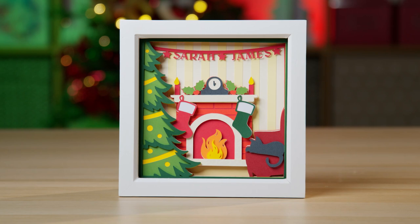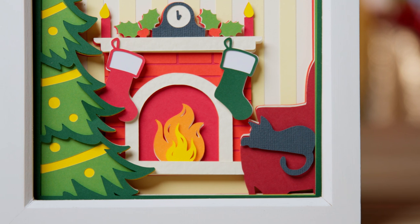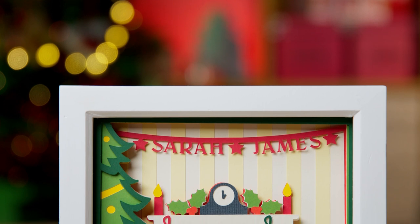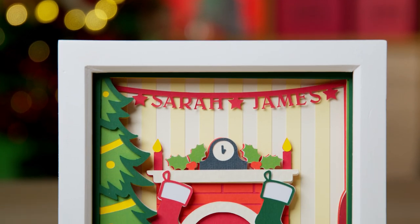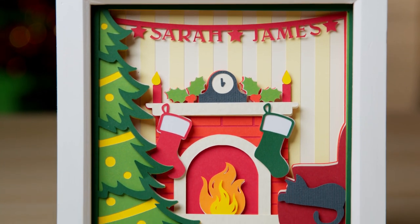Hello and welcome to Craft with Sarah and day four of the Christmas Craft Countdown for 2021, where I'm revealing a new craft project every day for 20 days. Today's project is a gorgeous layered shadow box for Christmas showing a fireplace with a roaring log fire, a Christmas tree, and an armchair with a little cat snoozing in front of the fire. What's special is you can add your family names along the garlands across the top of the frame, or use the version without garlands if you prefer.